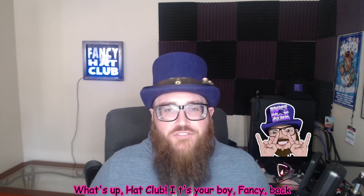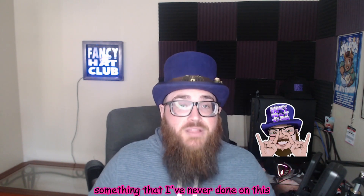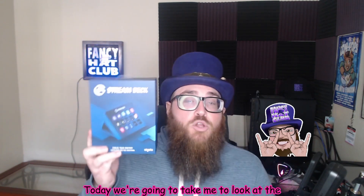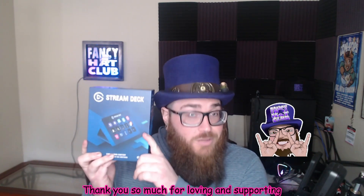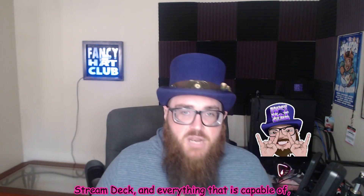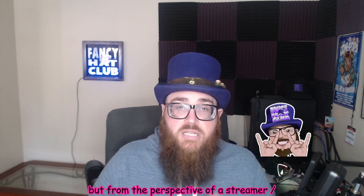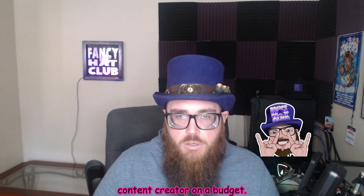What's up, Hat Club? It's your boy Fancy, back with a brand new video. Today's video, we're trying something new, something that I've never done on this channel before: an unboxing and overview of a product. Today we're going to be taking a look at the Elgato Stream Deck. This is a gift that I received for Christmas this year. Shout out to the fam — thank you so much for loving and supporting your boy. While I'm not an expert on the Stream Deck and everything that it's capable of, this is going to be an honest overview and unboxing from the perspective of a streamer slash content creator on a budget.